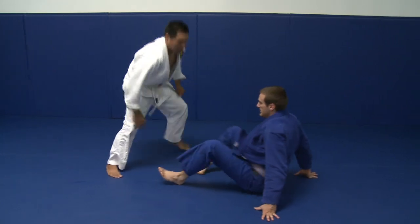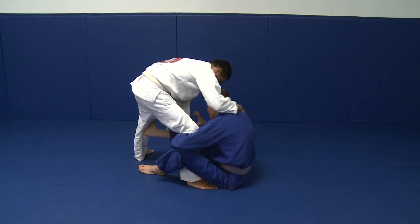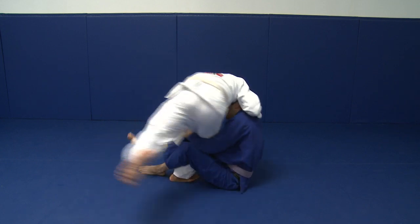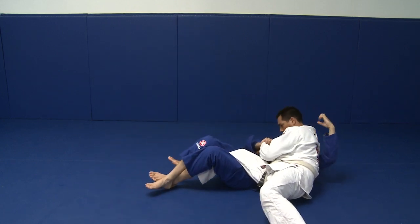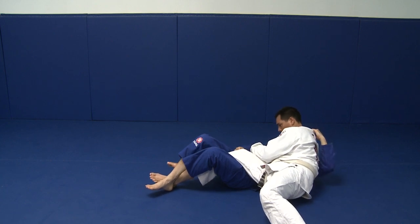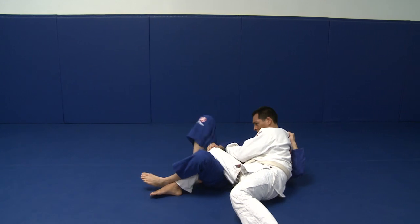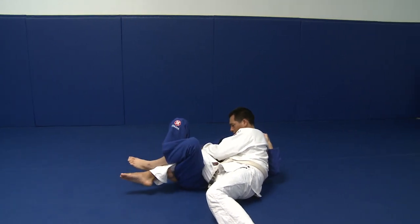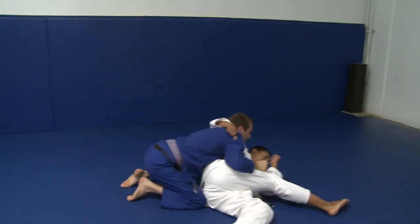Another angle. I'm sitting up — he grabs behind my back and back steps. I grab behind here to pull him down, grab his knee right here, secure the hook, then lift and take him over.